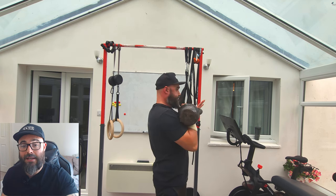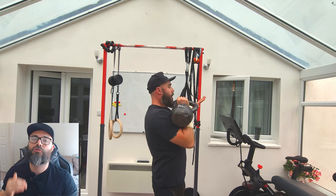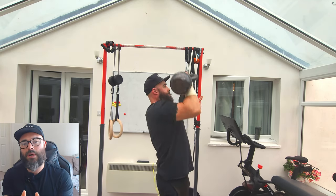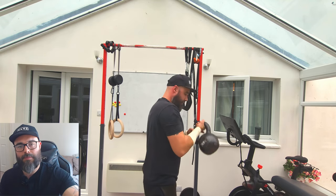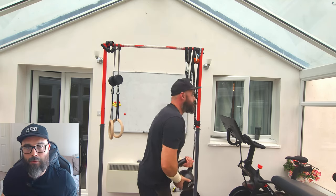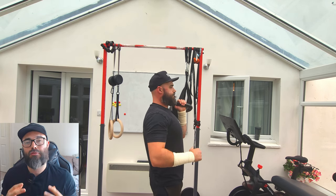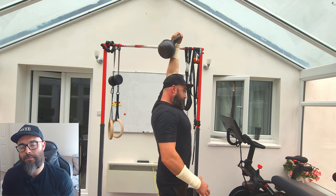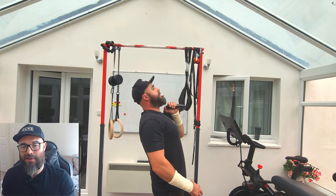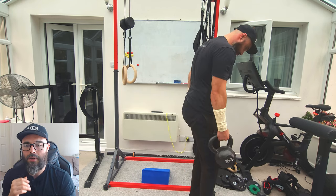This is going to be the same weight of 20 kilos for the kettlebell press again. I haven't kettlebell pressed in a very long time, so I'm trying to get back into it. I've got bandages on my arm because the kettlebell press is bruising it up with the form I'm using.